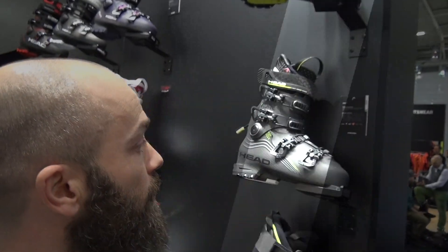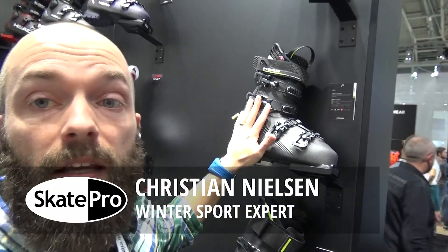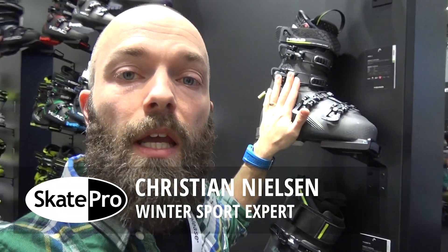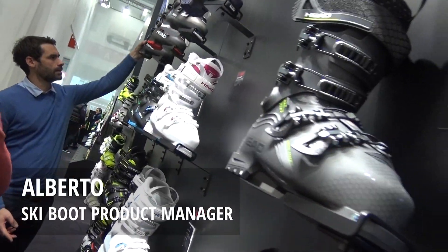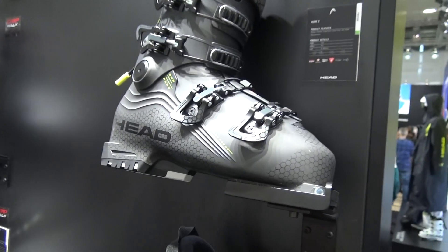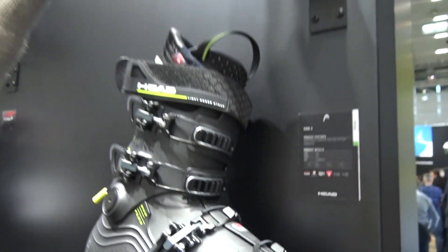I'm standing here at the HET booth looking at this nice looking booth, the CORE. I've been so lucky to have a product manager from HET, Alberto. Hello Alberto. So let's start with the CORE 1, which is our top-end version.